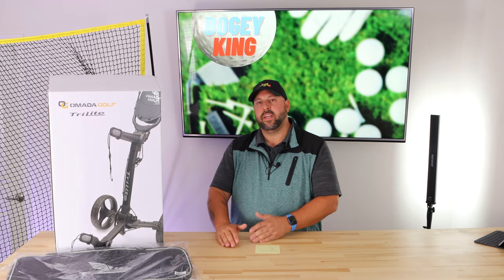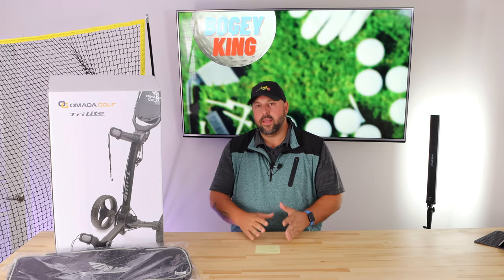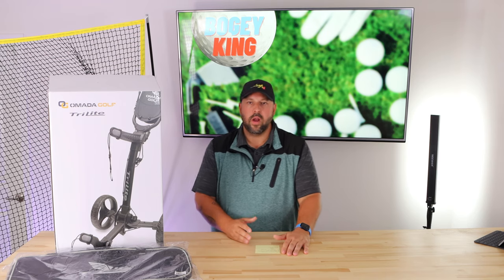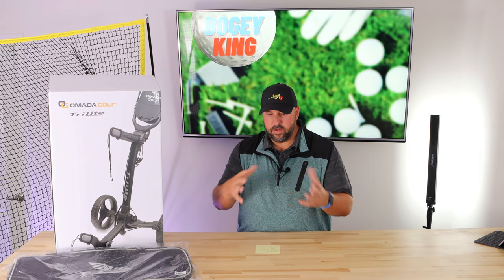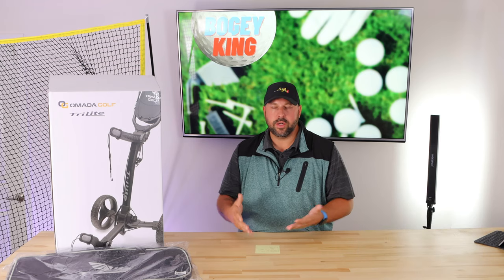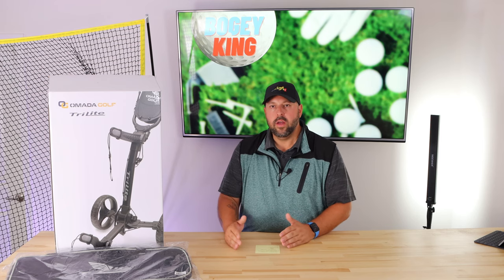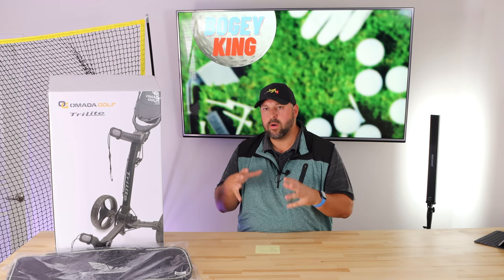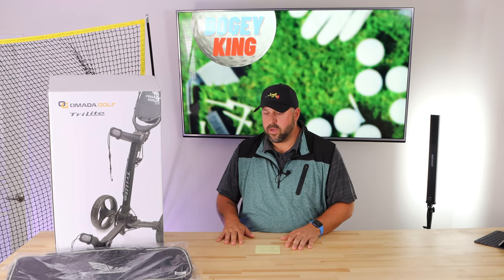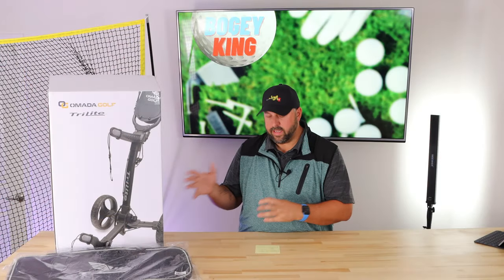Thinking about the comparison: this is $289 compared to the TourTrek at $150. I actually think this is worth the extra investment for a few reasons. One is the size — the TourTrek only folds in half and is still pretty large for a small trunk or SUV. This thing folds up so compact given its unfolded size. It's super lightweight — you can honestly fold it, grab it, and go without breaking a sweat. That is a huge advantage this cart has.